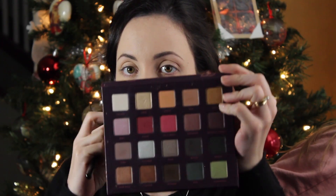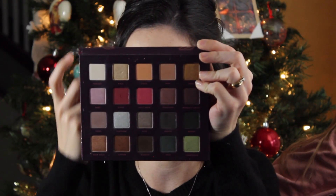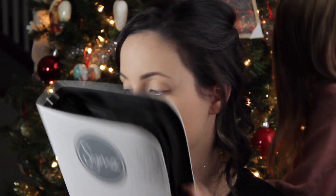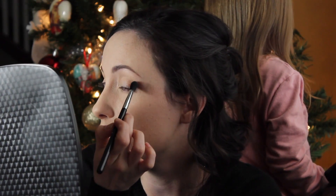Now I'm going to go on to the eyes. The palette has a really good shade selection — there are some pinks, silvers, golds, lots to work with. All the brushes I use are from Sigma. I'm using the Sigma Chrome Extravaganza crease brush, and the shade I'm starting with is Nini, putting it in the crease as a transition shade so all the other shades blend out seamlessly.